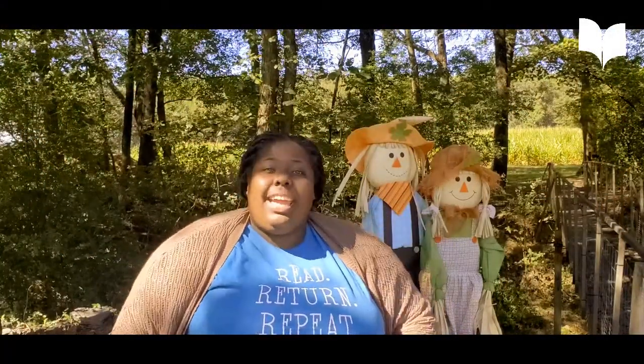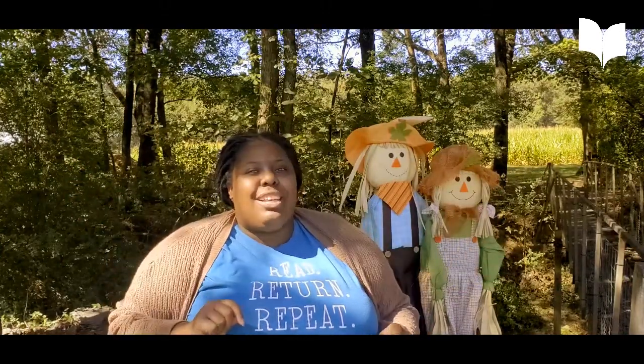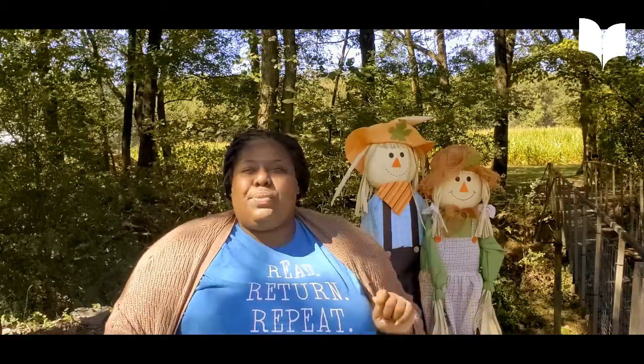Hey guys, this is Ms. AJ from the Crankhead County Jonesboro Public Library, and I'm here at Mootown today, located in Brooklyn, Arkansas, and I have got a farm ASL lesson just for you kids.